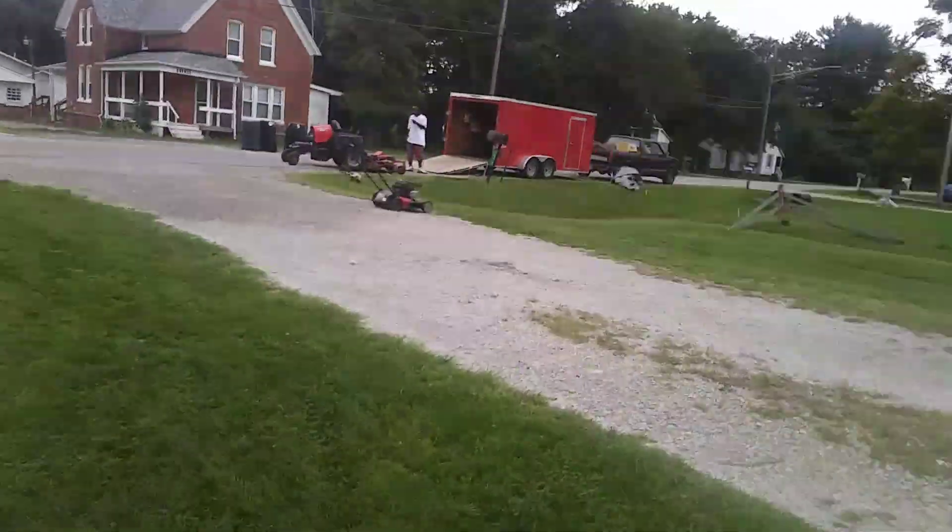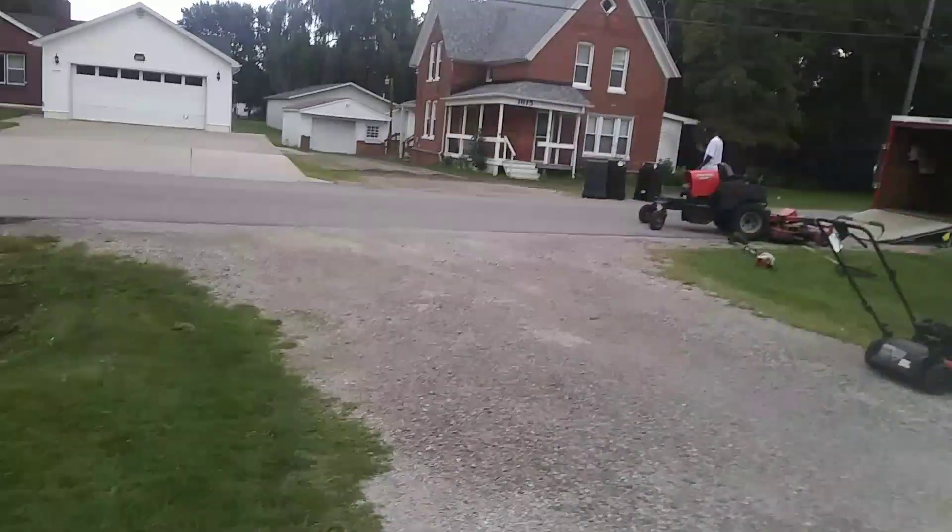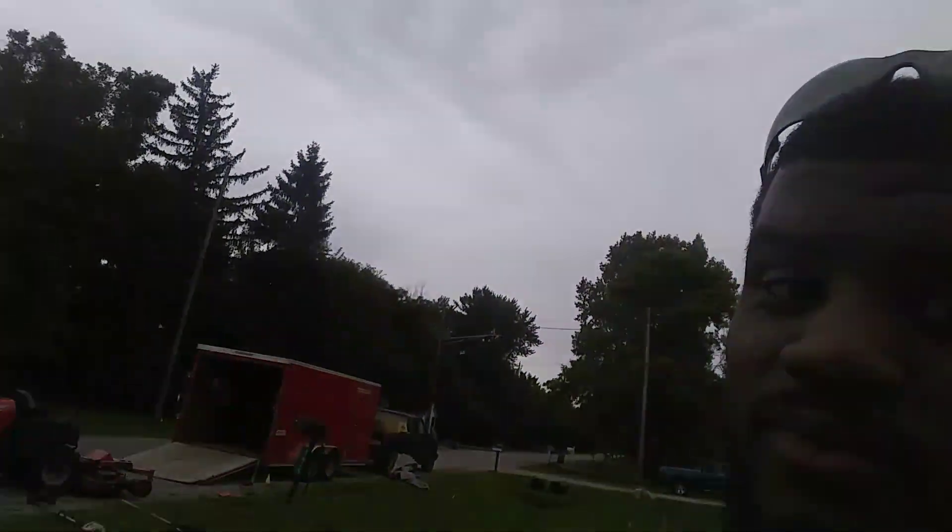We're gonna get this trailer clean now and get out to the next house. I'll talk to you later — this is Trip of These Lawn Care, we got this.